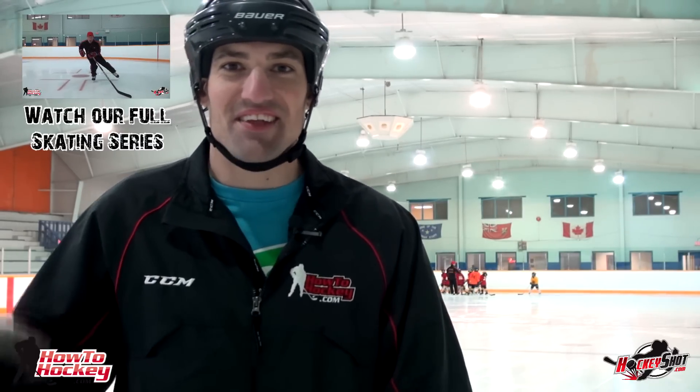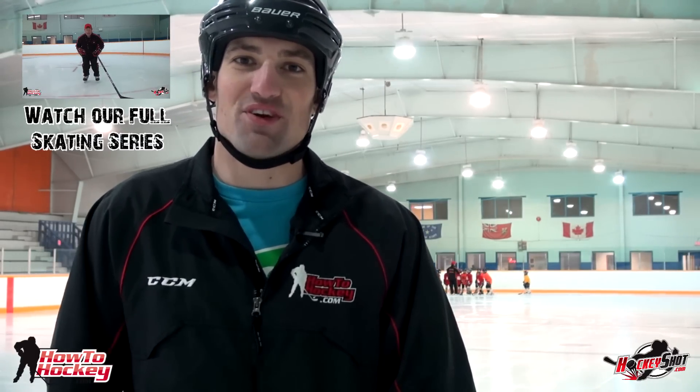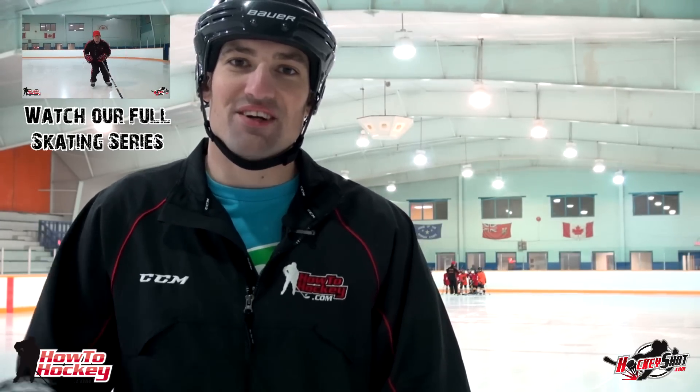Thanks for watching the video. Scott's teaching us some power skating now so we've got to get off the ice, and those tips should help you improve your turning. Don't forget to watch the rest of our videos — we have an entire series on learning how to skate. Check out HowToHockey.com for more tips. Don't forget these videos are brought to you by HockeyShot.com.